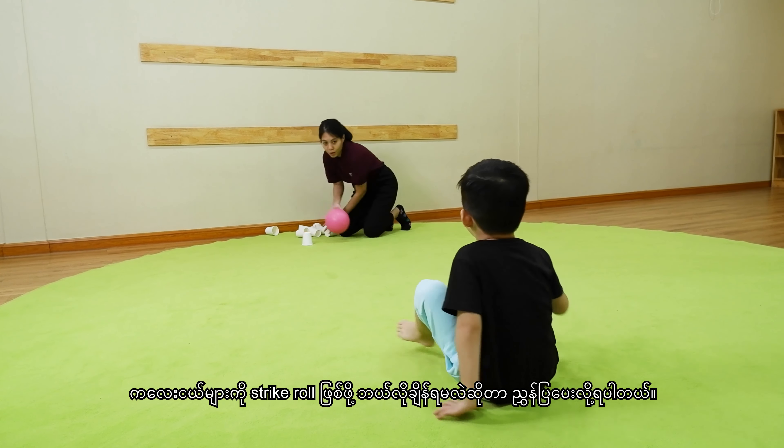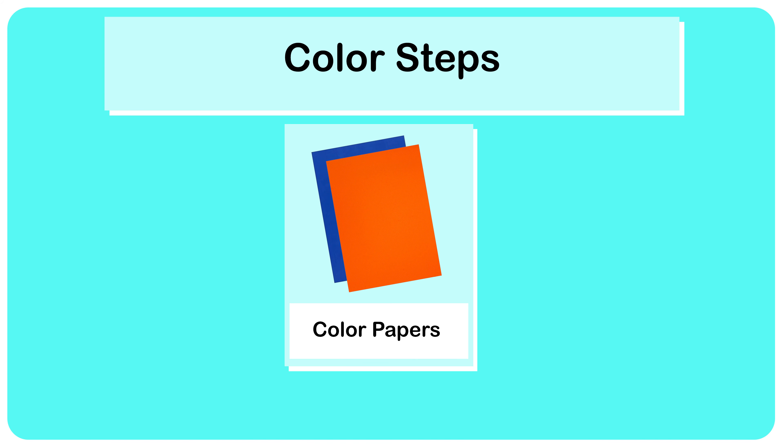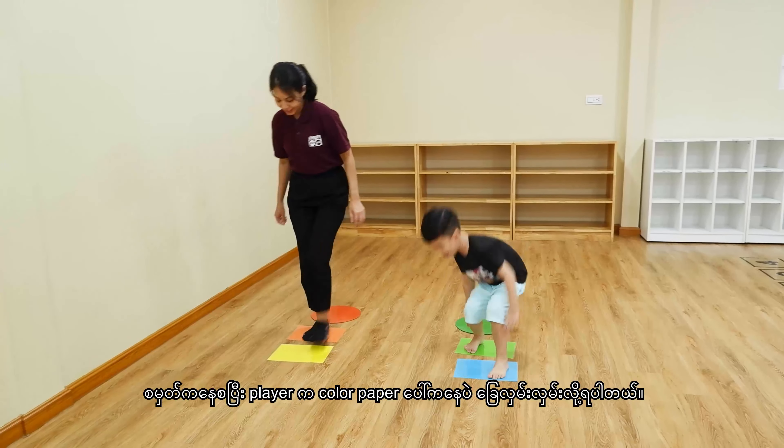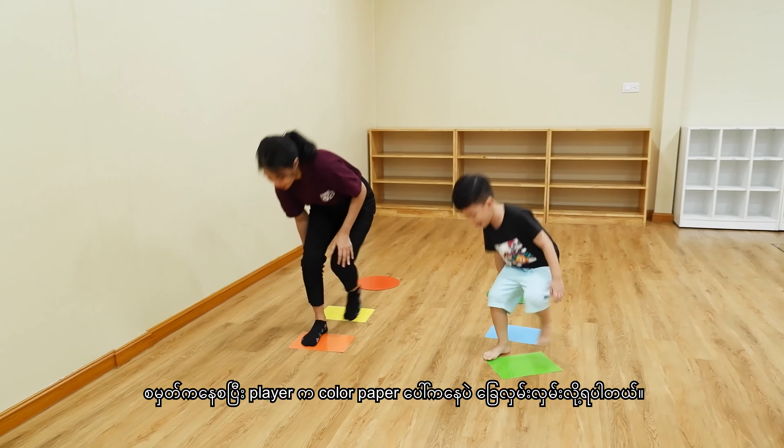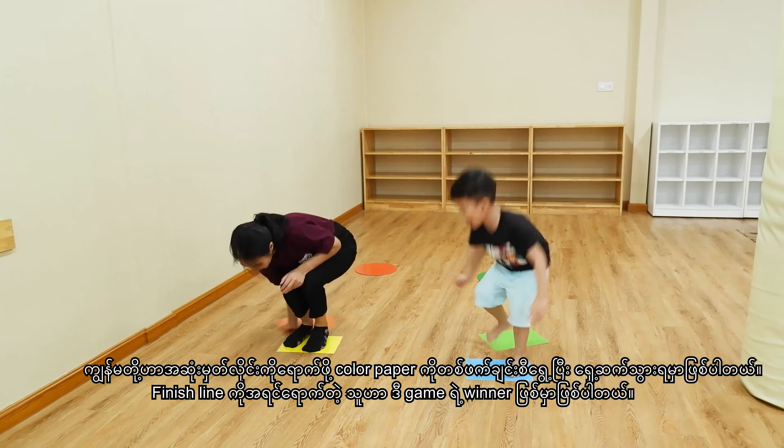Fifth activity: color steps. In this activity, we need two different colored papers for each player. Start from the starting point — players can only step on the colored papers. We have to move the colored paper alternately to move forward to the finish line. Whoever reaches the finish line first will be the winner. This will help the kid develop spatial awareness and problem-solving skills. Don't forget to give a high five!